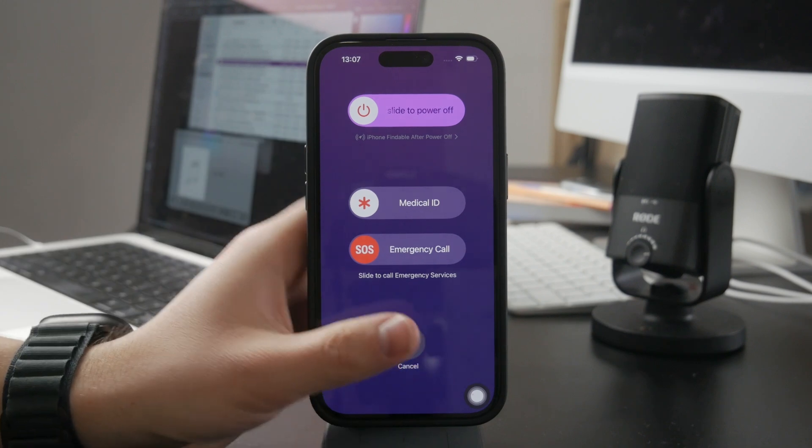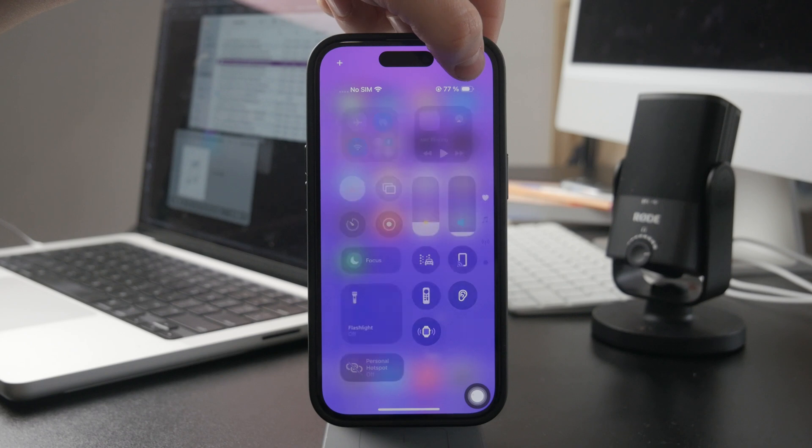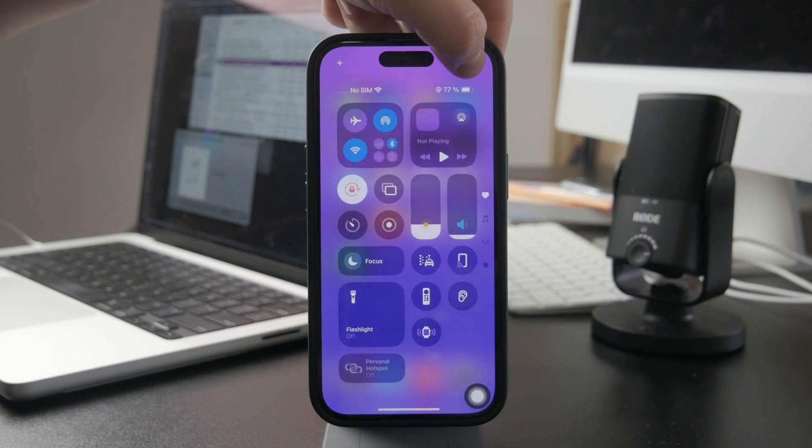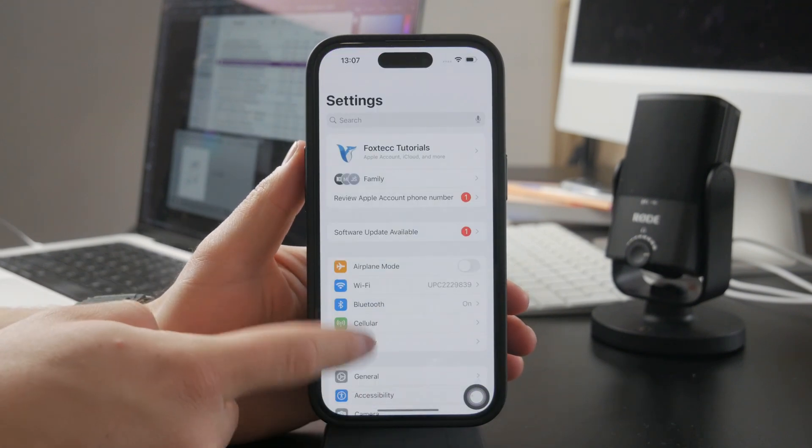Even if not, you can always swipe down from the Control Center and hold down on the on/off button there. That's another approach. You should also find it inside Settings — in General, there should be a Shutdown button as well.